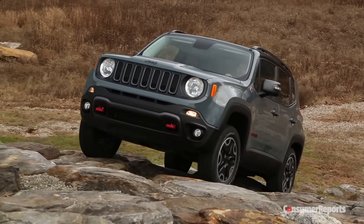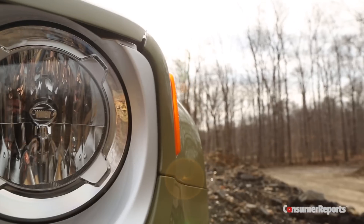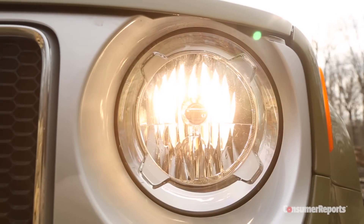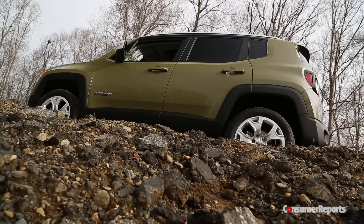Something else that's different is the styling. Somehow it manages to combine elements like the adorable puppy dog headlights with all the necessary rugged Jeep cues, all in a small and boxy package.